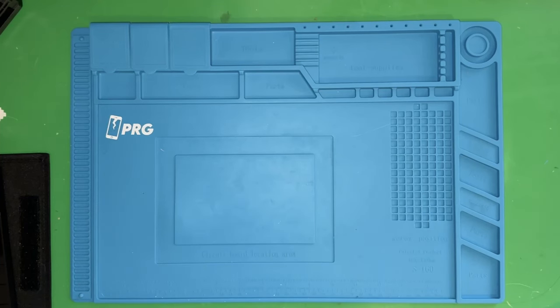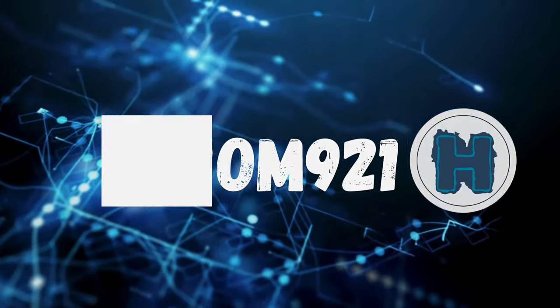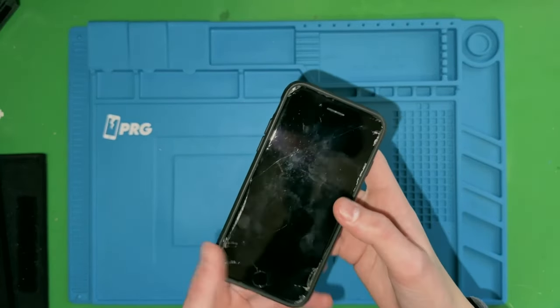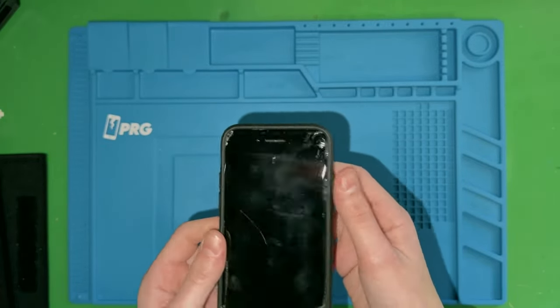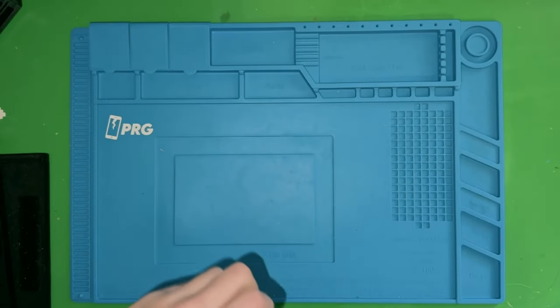Has this ever happened to you? Your phone goes flying out of your pocket and ends up looking like this. It's an iPhone 8 and it's dead, so I can't even prove to you that it's an iPhone 8, but yeah, it's a destroyed phone.